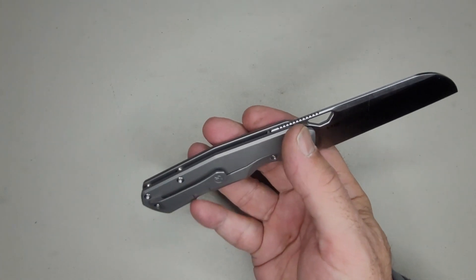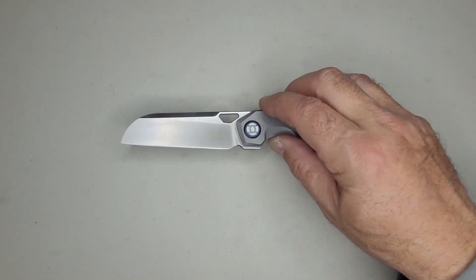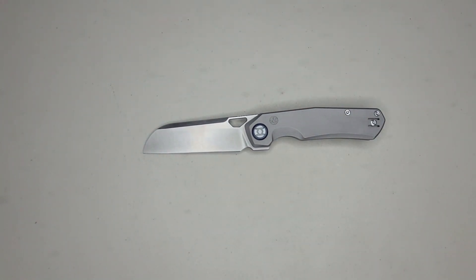It's the steel. It's made out of Vanax Super Clean. And I love this blade shape — it's a great EDC blade shape. Kunwu's calling it a sheep's foot. I'm not sure what to call it, but I do like this blade shape. But let me explain what I mean by that.